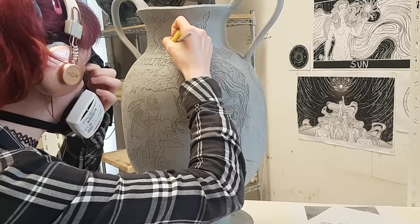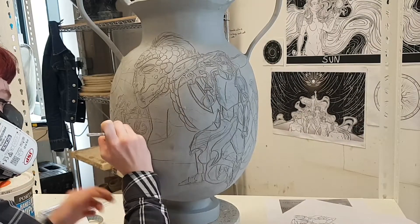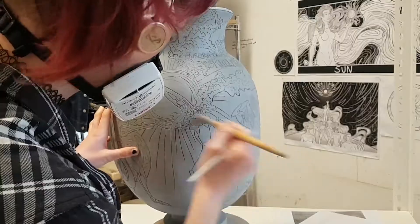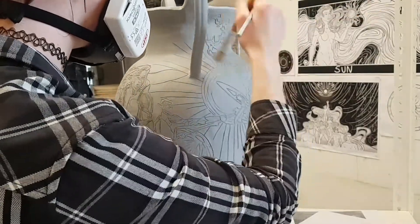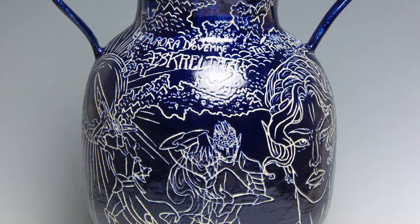The slip fires to a dark blue colour and the clay body to a near white, so it produces an inverted white line, black background effect. This piece will then be left to dry out until it reaches the greenware stage, at which point it will undergo two firings: the first to 1000 degrees to turn the clay to ceramic, and a second firing to 1140 degrees to melt an earthenware transparent glaze to the surface.